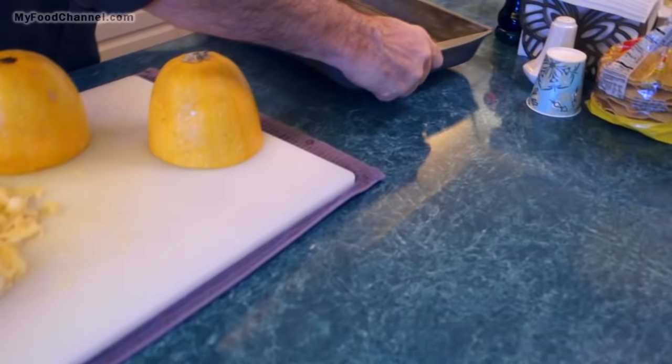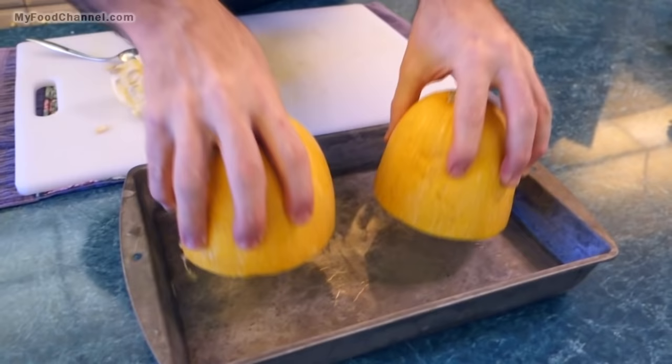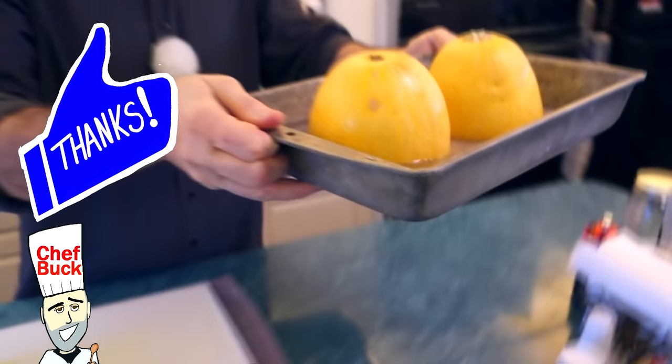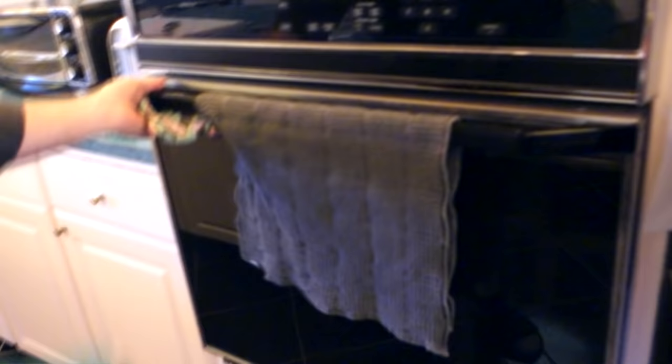I've got a little pan of water with about a quarter inch of water on the bottom. I'm just going to take my squash and put the cut side down in the pan. We've already got our oven preheated at 350 degrees — we'll just slide our squash in here and let it bake for about 30 minutes.